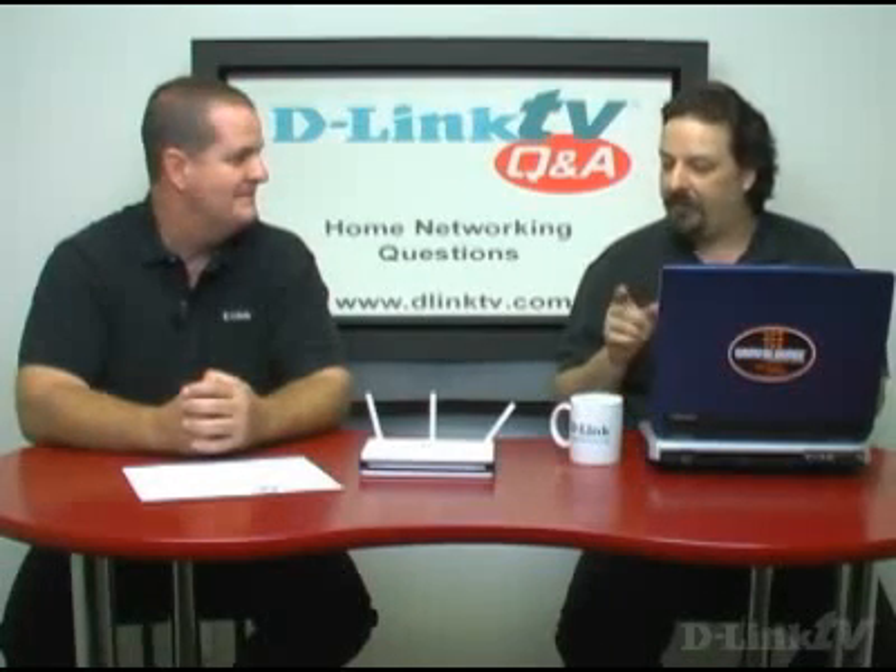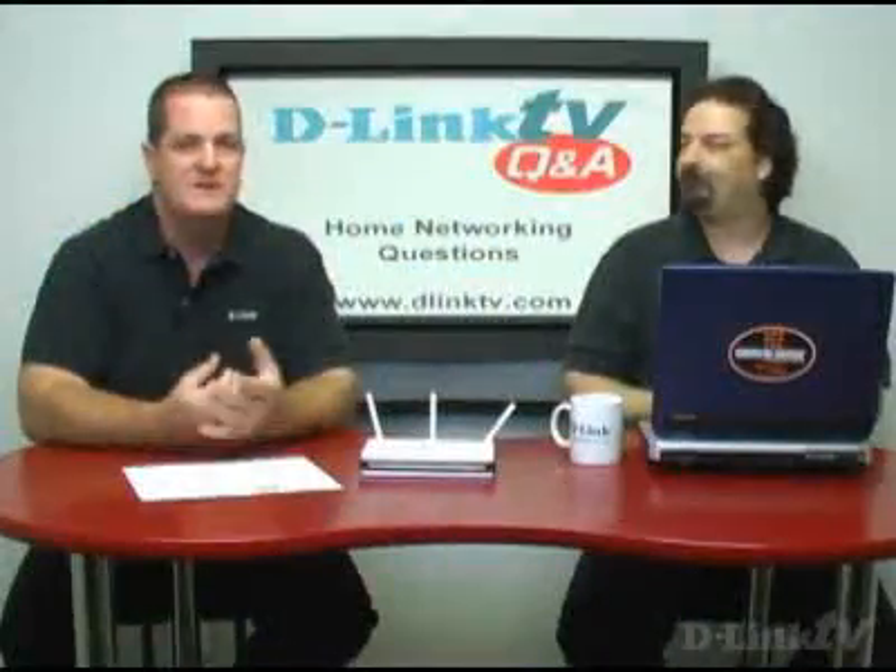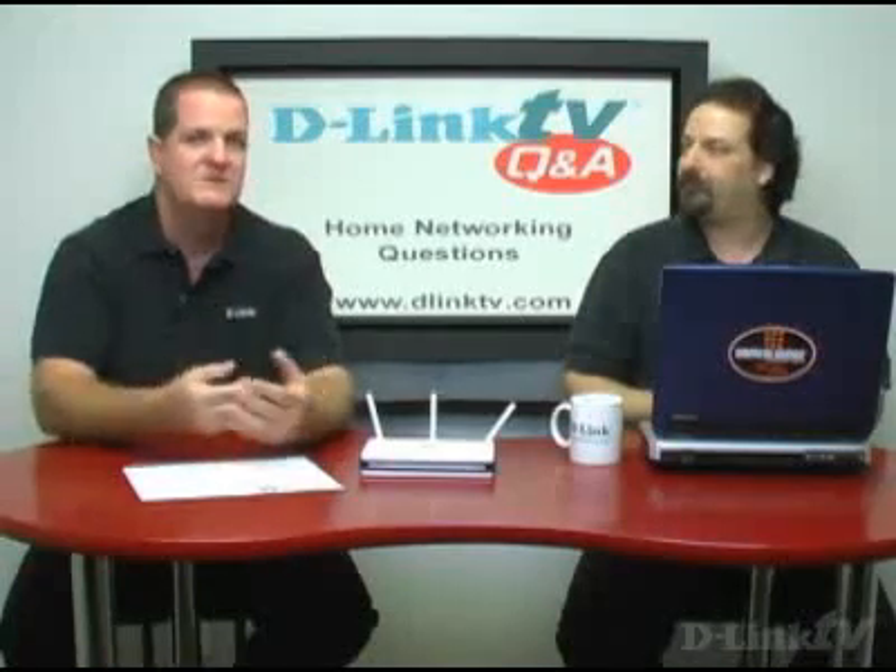If your PC has a PCI Express socket in it and you want to get gigabit, try and get a PCI Express gigabit card. If your PC doesn't have PCI Express, you're going to have to go with PCI. PCI Express is more efficient — it's sort of the next generation of PCI.